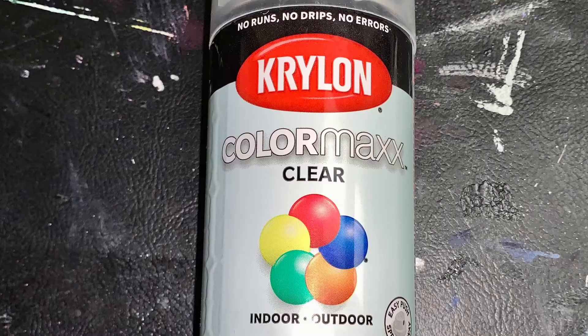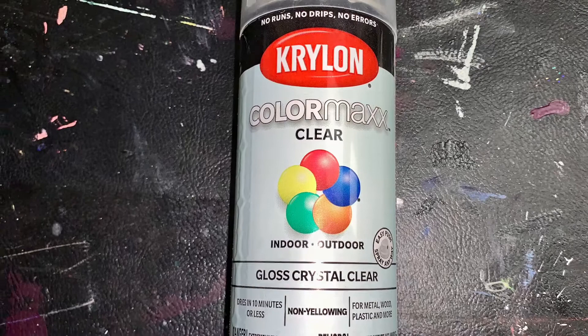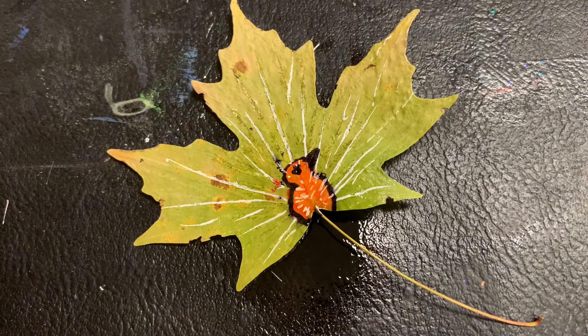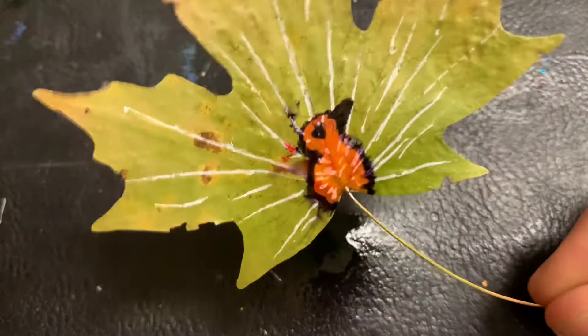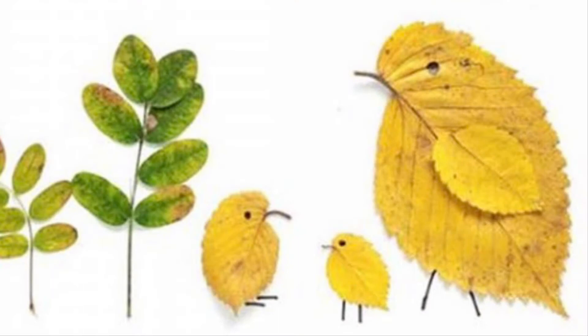If you would like to preserve your leaves, you can use a clear gloss spray on them. Just be sure to use this outside and at least 12 inches away where your ink or paint will drip. Here are some different examples of leaf art.